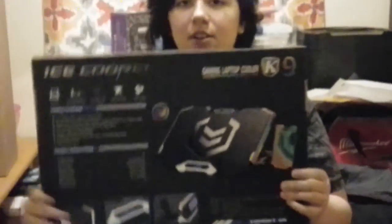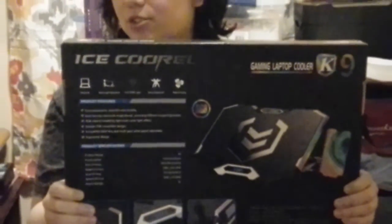This is what it looks like on the front, and this is what it looks like on the back. I will update you every few months on how it performs while I'm gaming and streaming.